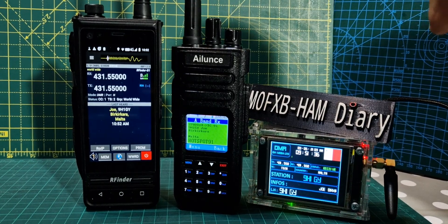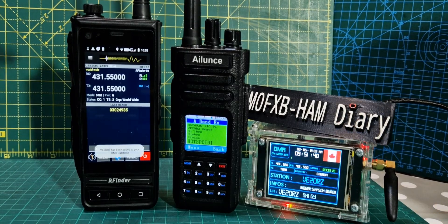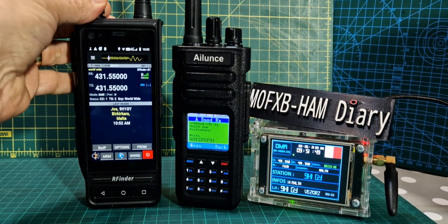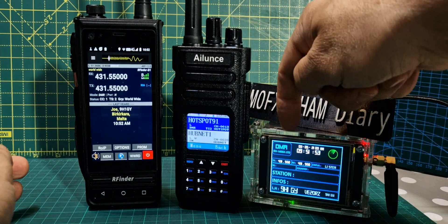If we turn it up, it goes green on receive, and if you TX it actually goes red. Then with the RFinder you'll get the green light here, the call sign here, and volumes just down here — and they're both working fine.